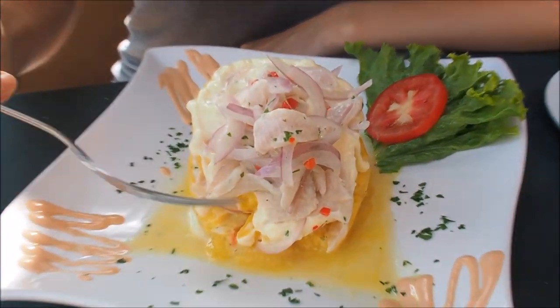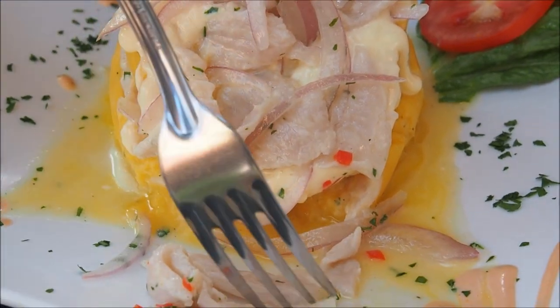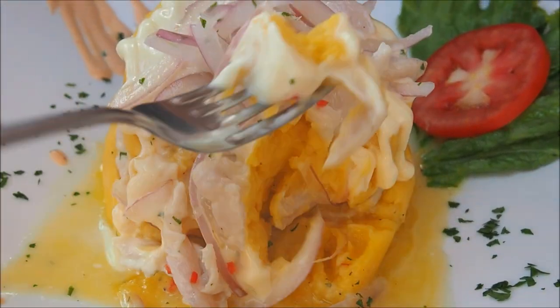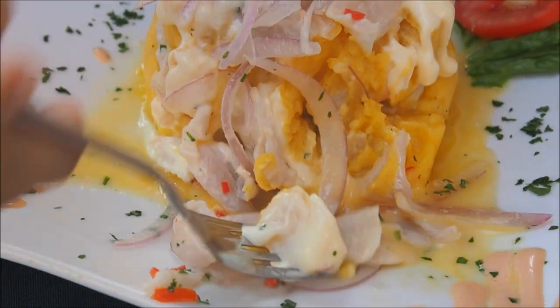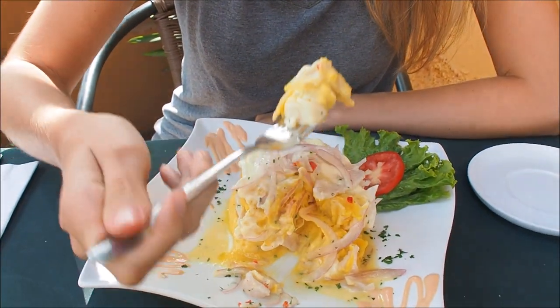I am beyond excited for mine because I saw causa acevichada on the menu and that is a ceviche causa. Look at that — I've got my fish, a little bit of fish that has been cooked in lime, my red onions, my hot chili peppers, and of course my yellow mashed potato with a bit of mayo. Super fancy. And if you know how much I love ceviche, this is just the perfect dish for me. The best of both worlds — so good.